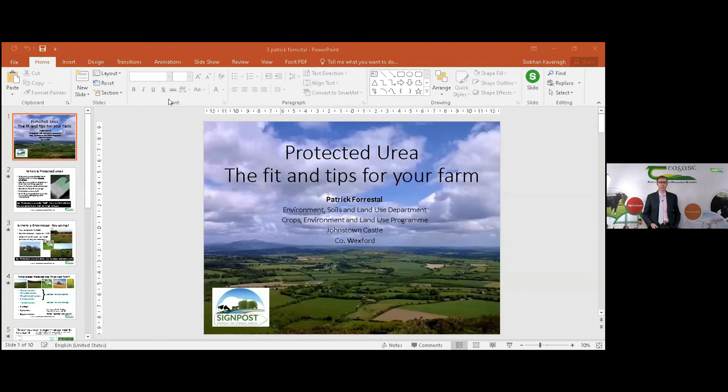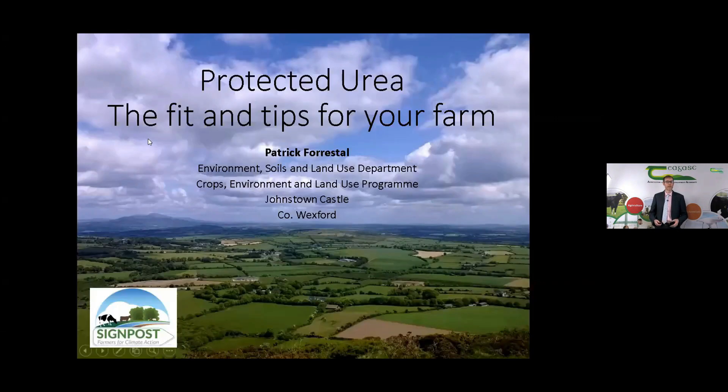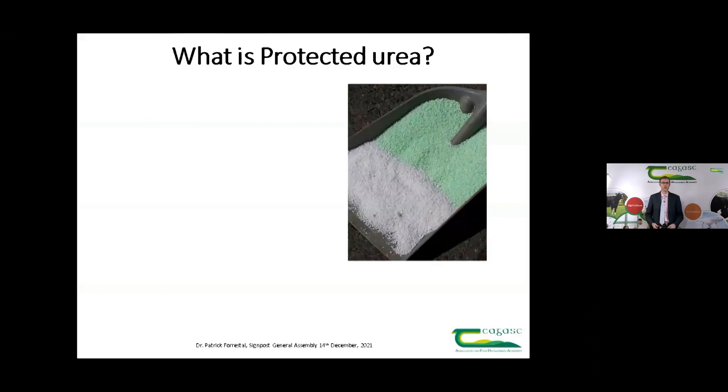Thank you very much Seamus and it's a pleasure to join you all this morning. I want to commend each of you for being part of this programme and setting an example regarding how we're going to meet the challenges ahead for agriculture. This presentation will hopefully give you some tips you can use around your farm and talk about the fit of protected urea. Protected urea is one way to get nitrogen on your farm, but you can also grow some of your own nitrogen using clover, so we'll touch on that too.